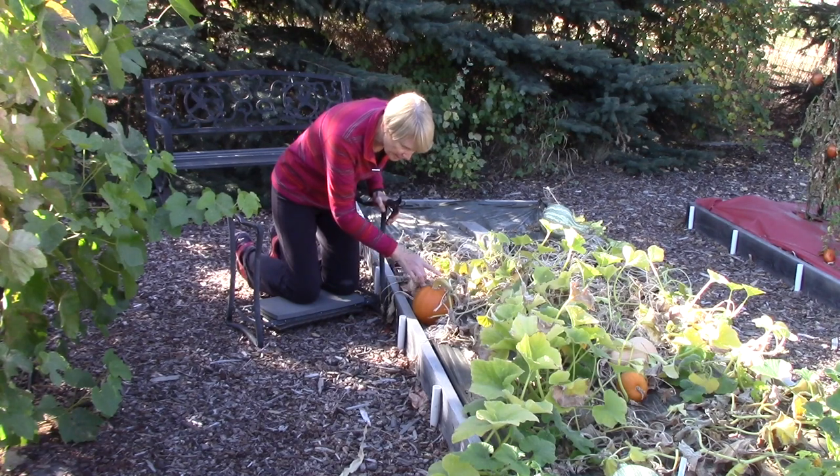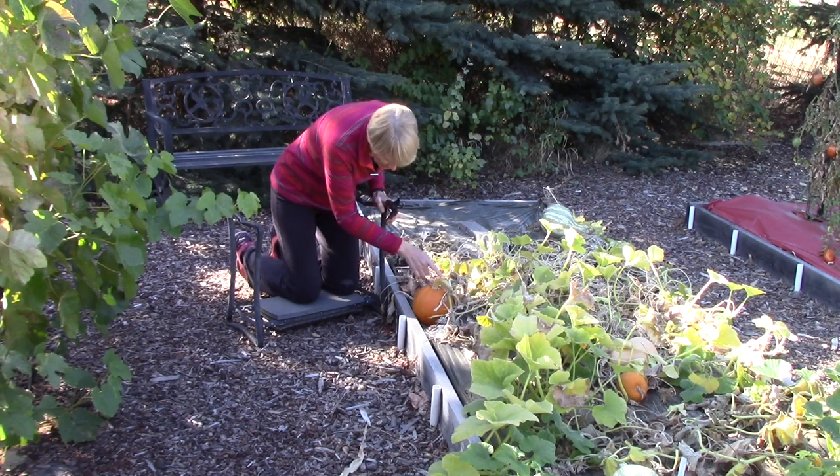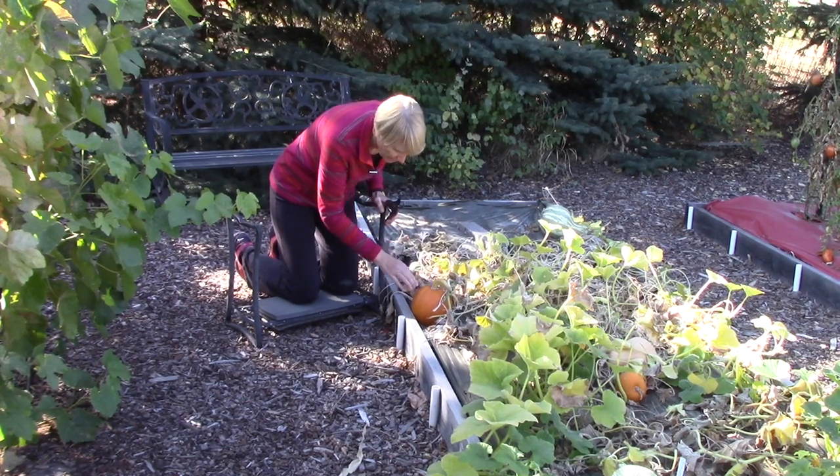The second thing I look at is the color of the stem that attaches to the vine. You'll notice that this is quite a golden color, and that's a good sign of maturity too. All season long it was a dark green.